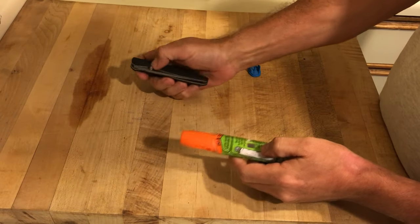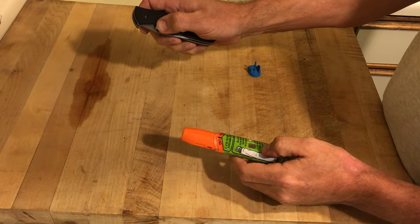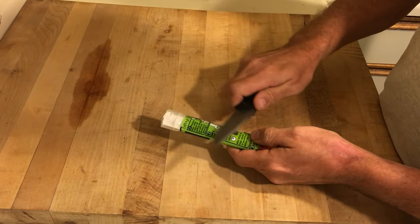So take your pocket knife — preferably a folding knife with a lock — and take off the plastic outer cover.